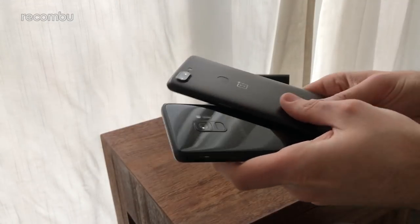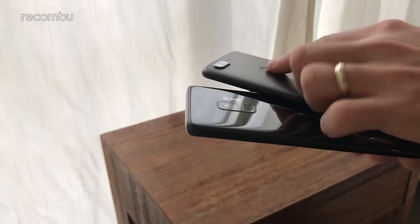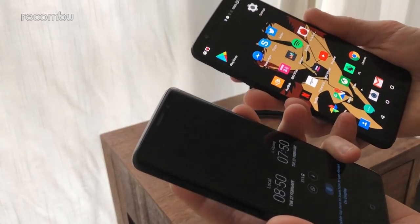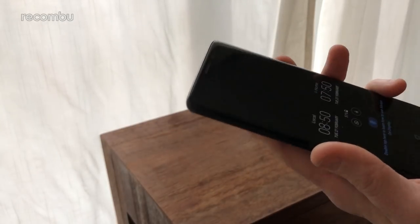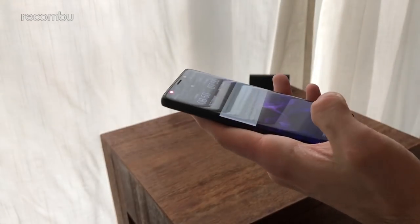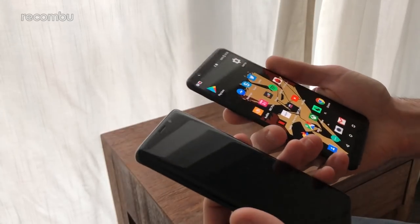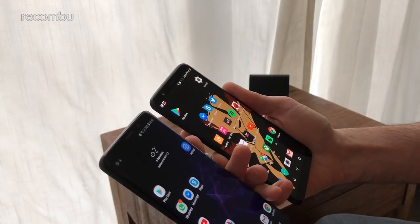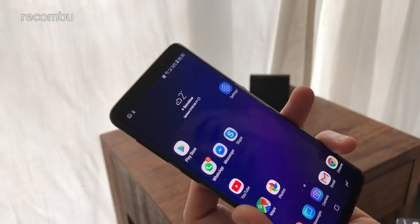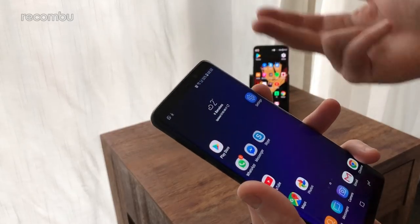Both models rock a rear-mounted fingerprint sensor. On the Galaxy S9 it's almost built into the camera lens, whereas on the OnePlus 5T it sits alone by itself. We find it slightly easier to find on the OnePlus 5T — just grope around on the back, give it a quick tap and you're in. The Galaxy sometimes takes a few taps to unlock. Thankfully both phones support facial recognition as well, and the Galaxy S9 also supports dual face recognition and iris scanning for that extra layer of security.